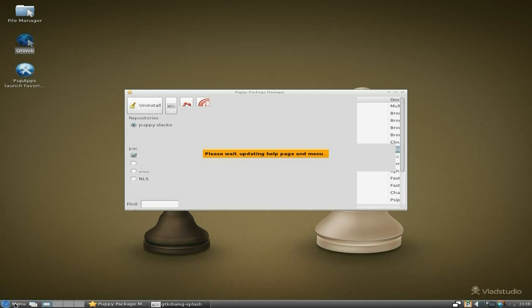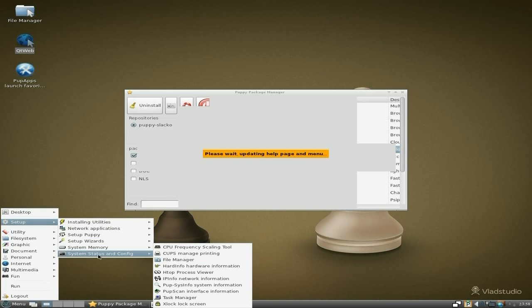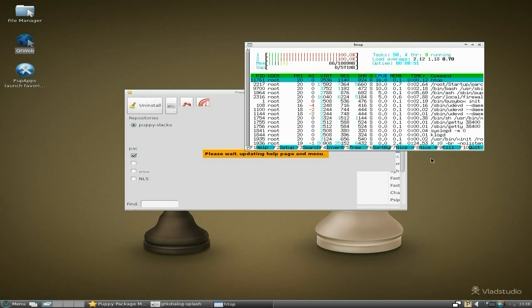It's so slow, I'm going to go and see what it's doing. We've got to Setup, System Memory — no. We've got Status and Configs. We'll open up HTOP. See what HTOP's doing. As you can see, it's using a load of CPU. I did notice while using this, it likes a bit of CPU, even though it's LXDE. But it doesn't want to touch your memory — it's only at 66, not even touching it. But CPU-wise, as with all the Slackos I've used, it likes it a bit — this one even more so. On other hardware, it just doesn't.